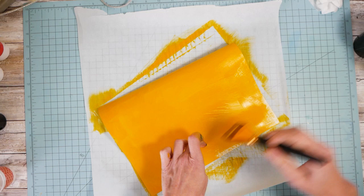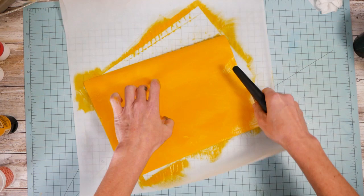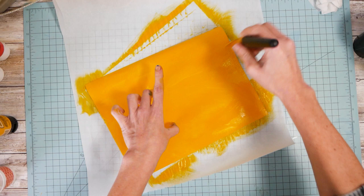So I'm just painting yellow, yellow, yellow on here. See it curling? It's okay — I will beat it back down into submission with a hairdryer.